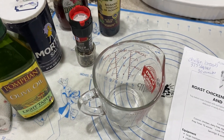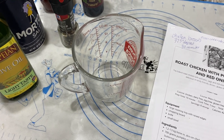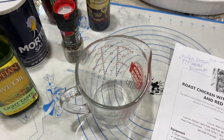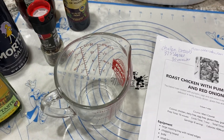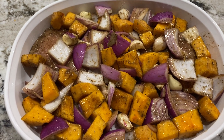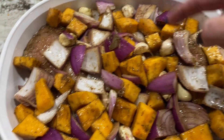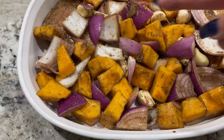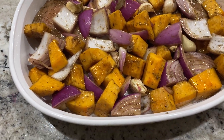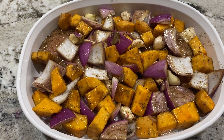I'm just going to whisk together virgin olive oil, balsamic vinegar, and honey, coat everything in that, salt and pepper it, sprinkle sage on top, and bake it for 30 minutes. Here is everything mixed together — there's a chicken breast and another chicken breast; they're kind of hard to see because they're covered with the pumpkin and onions. Now I'm going to bake it at 375 for 30 minutes.